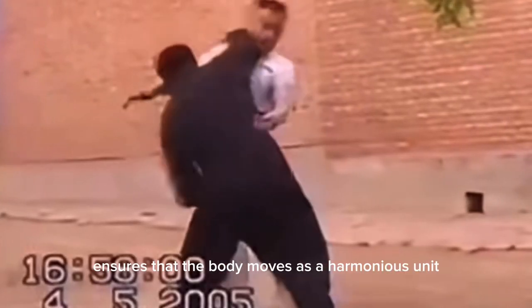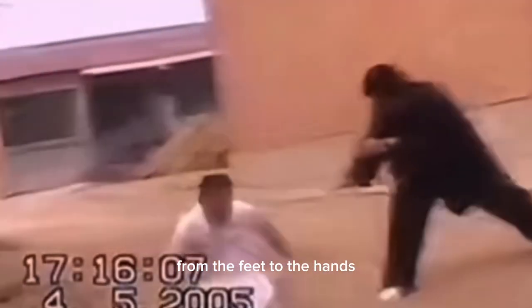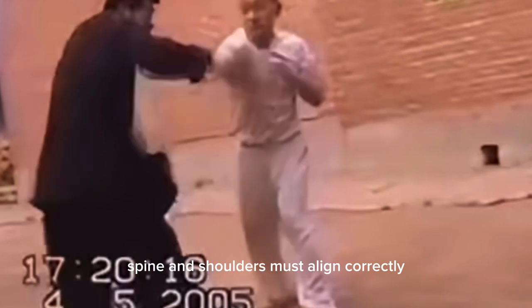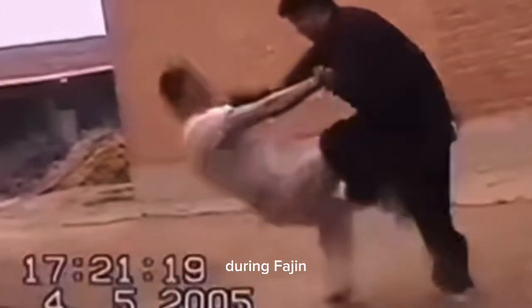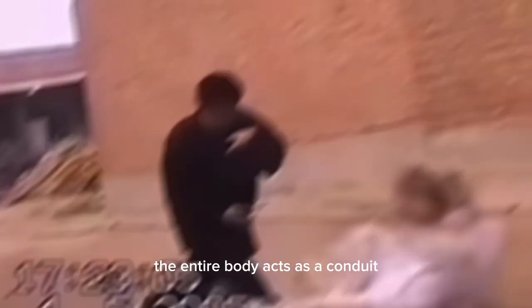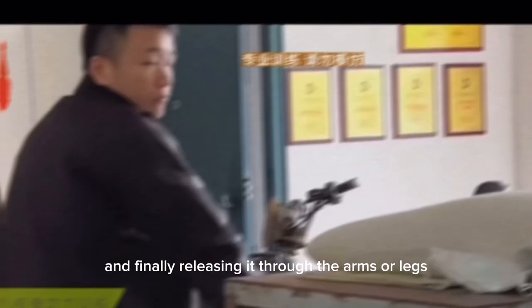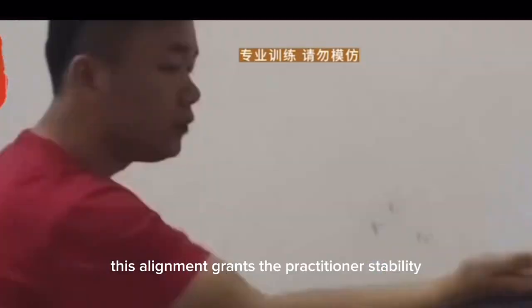Proper alignment ensures that the body moves as a harmonious unit, enabling the transfer of power from the feet to the hands. The legs, hips, spine, and shoulders must align correctly, forming a sturdy structure that helps generate power. During Fa Jin, the entire body acts as a conduit, transmitting the energy that originates from the ground through the body's core and finally releasing it through the arms or legs.